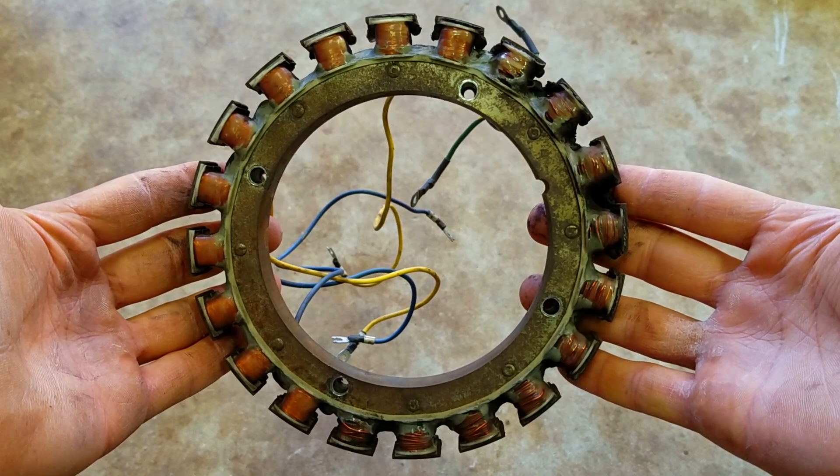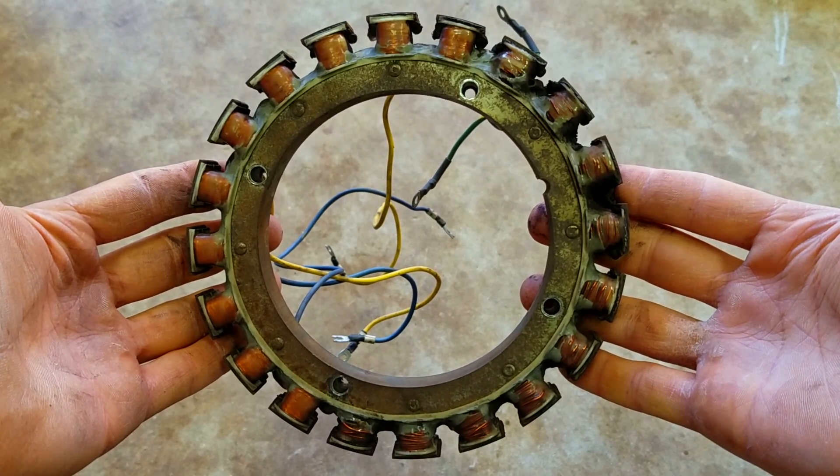What's up y'all? I'm going to show y'all how to diagnose if your stator is bad or going bad.